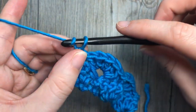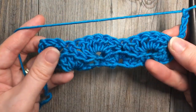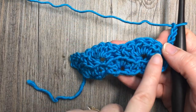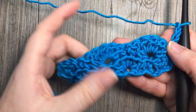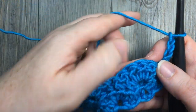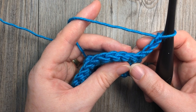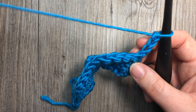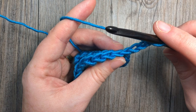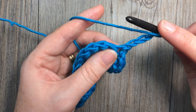For row 3, we're going to start by chaining 3 and turning our work. Now you can see the texture in the front — from row 2 you have your shells and single crochet stitches all worked in your back loops only, so you have a little bit of texture popping out. We're now going to be working in the back loops only, and it's essentially the same as your last row. Start by working 2 double crochets into the back loop only of that first single crochet stitch.